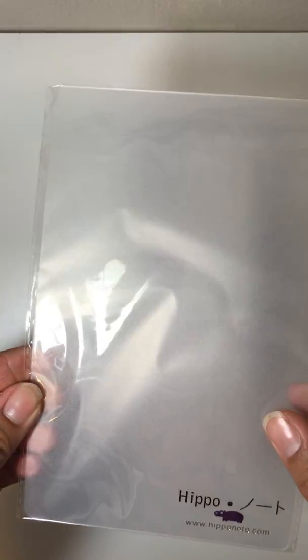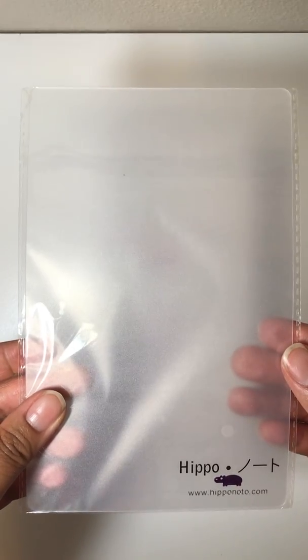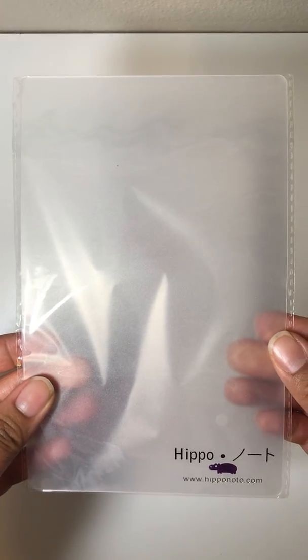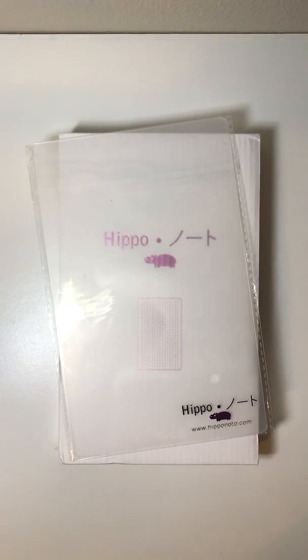Here is basically the backing for the pages. Tomoe River paper — the reason why people love it is that it can take a lot of different types of pen, mainly fountain pen and watercolor as well.